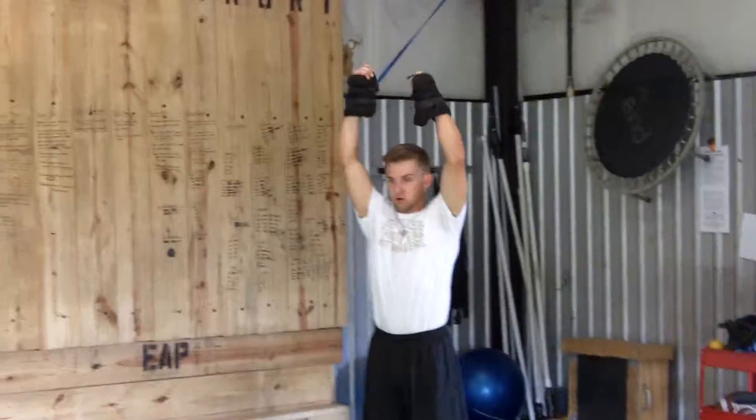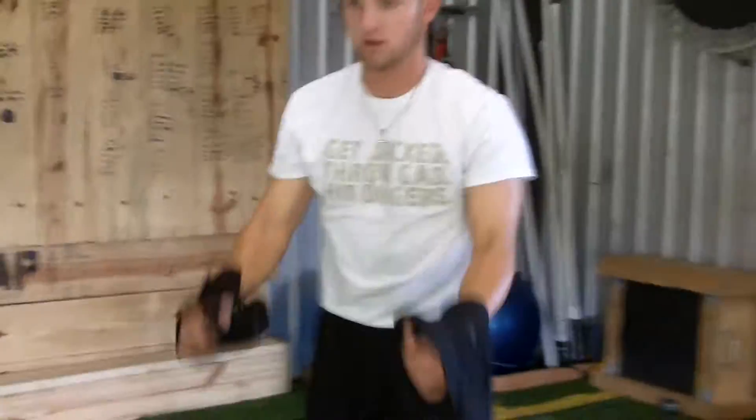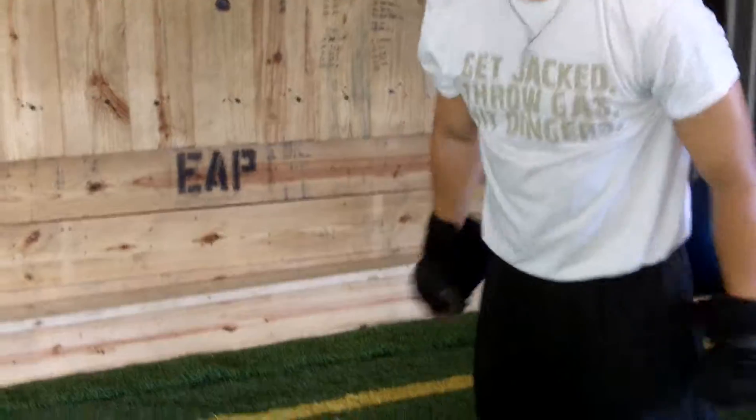Alright, these are double pronation throws. Watch his hands really close. He is turning his hands over like he's throwing a football. See how he's ending up? His thumbs are pointing back at the top.